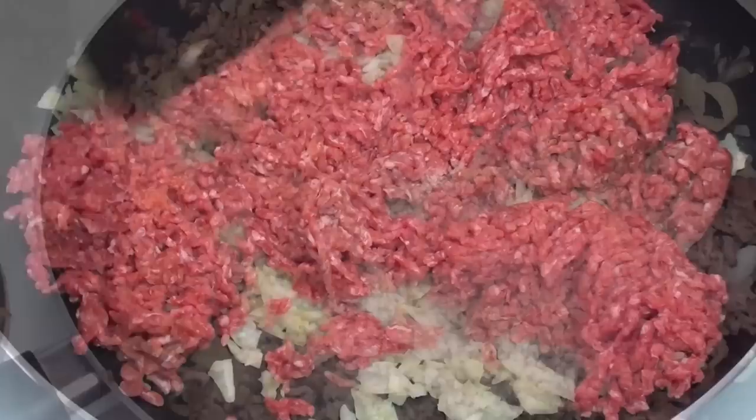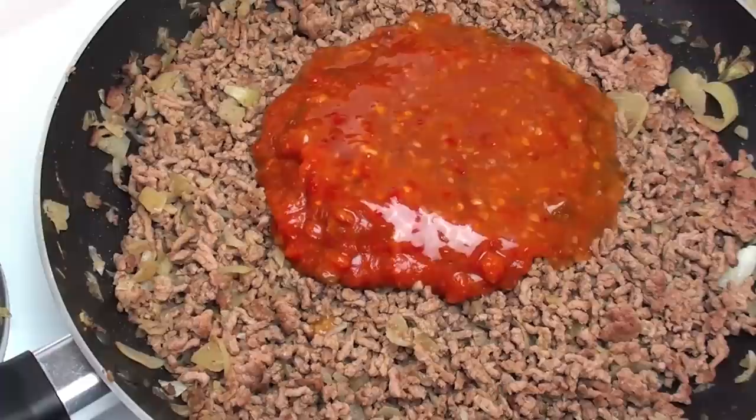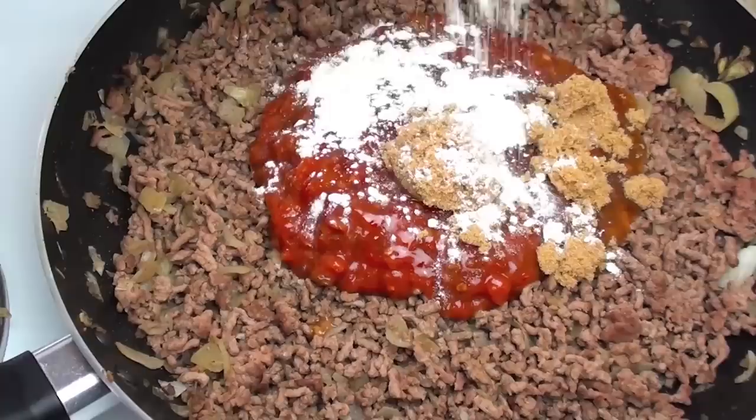To that we are going to add in one cup of salsa — you can use any flavour salsa that you like. Then half a cup of chilli sauce; personally I am going to use sweet chilli sauce. Then two tablespoons of brown sugar and two teaspoons of plain all-purpose flour, which will help thicken up the sauce. Now we are going to mix it through until it's well combined.